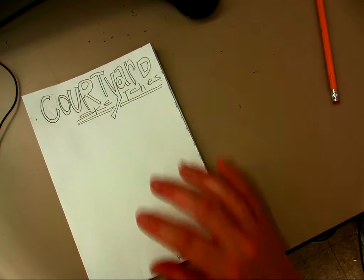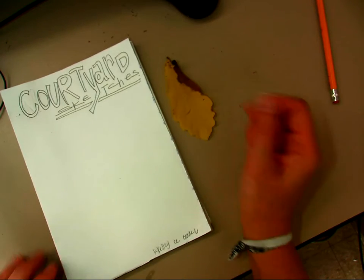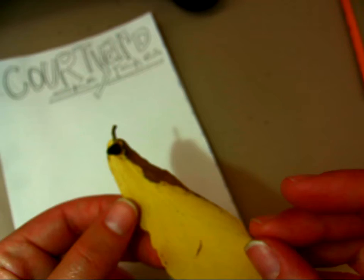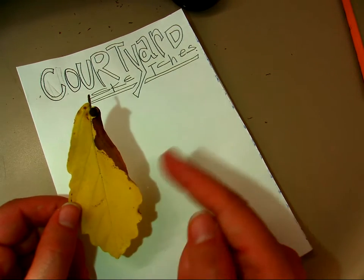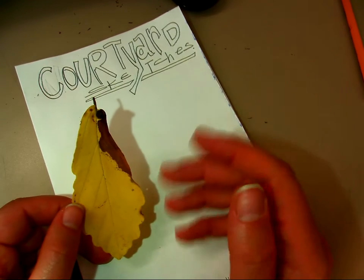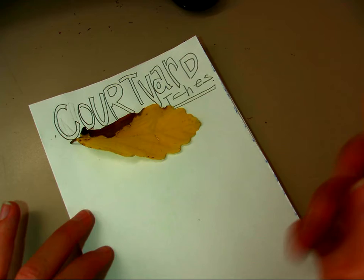At this point we're going to talk about sketching in the courtyard. I'm at my desk but I brought some things from the courtyard to sketch from. I want to talk about drawing from life, so I'm going to zoom in a little closer here. This is a leaf and you can see it's got all sorts of interesting things going on with it. When you're in the courtyard, you can find a little section or object to draw from.